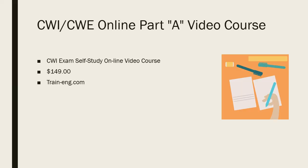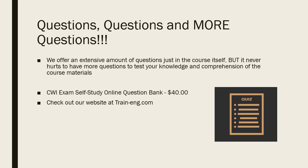Our CWI/CWE online Part A video course is $149 — it's a self-study online video course covering everything for the CWI exam. We've also got a section that's questions, questions, and more questions: a CWI self-study question bank for $40. If you sat through another course and just want to keep hitting the material, check out our question bank for $40.